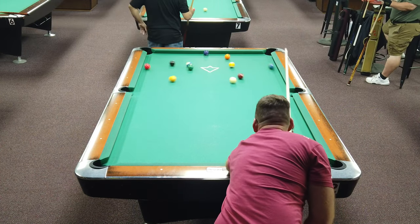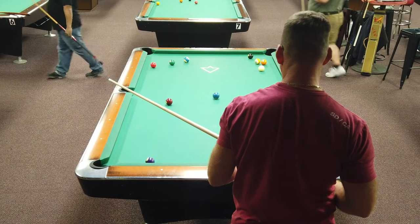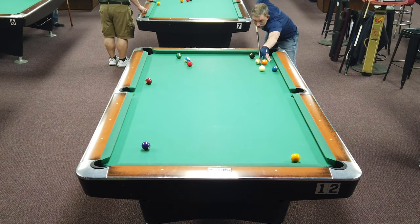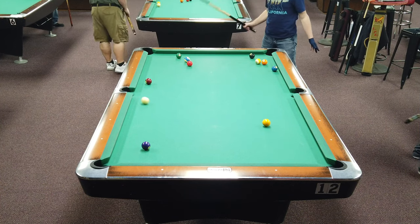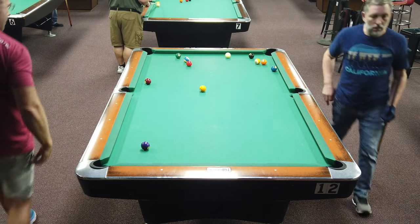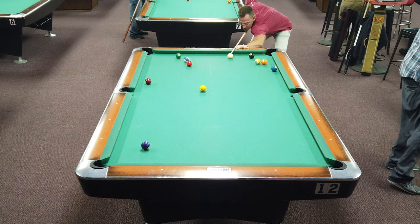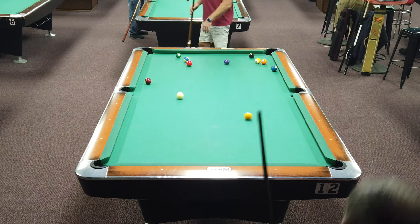I'm breaking in this rack, finishing dry — nothing down, not really left much, extremely thin cut for my opponent. But she's hit too thick, left me a pretty long shot, and the four ball is just slightly blocking the pocket. It's a bit tricky this one, and indeed I've driven the one ball straight into the four.